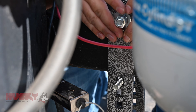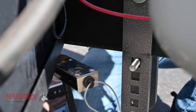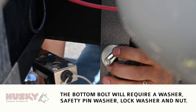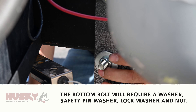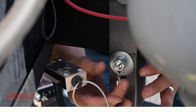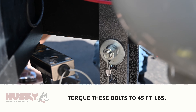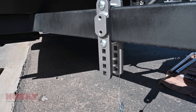We're also going to use the supplied hardware: the flat washer and the lock washer on the top. We're then going to torque these two to spec. We're going to repeat this process on the other side of the trailer.